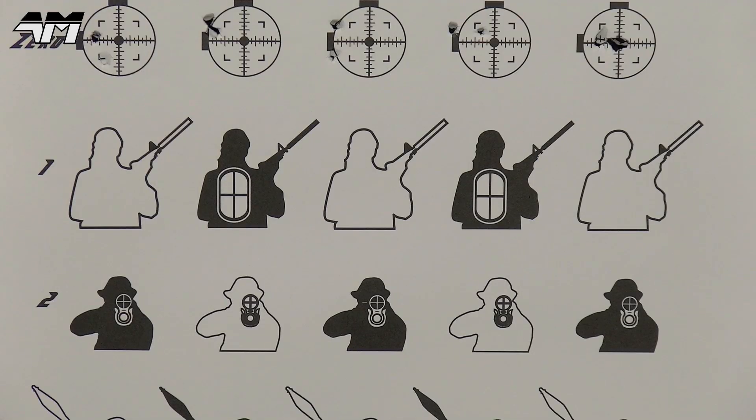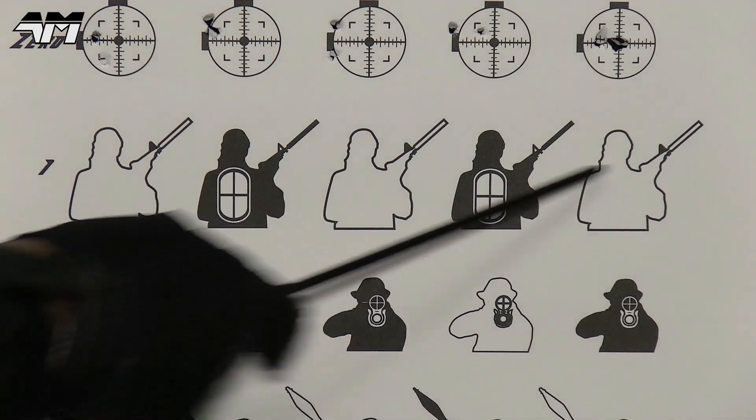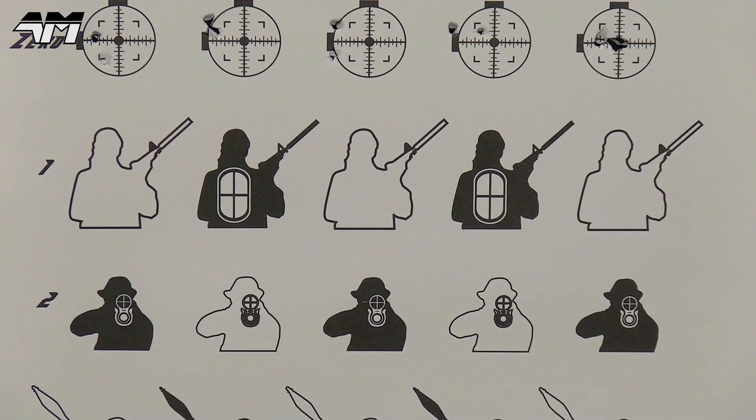Right now, you see these bad guys right here — I am going to switch to full auto and take them out. I am hoping to just shred this completely. Let's do this.